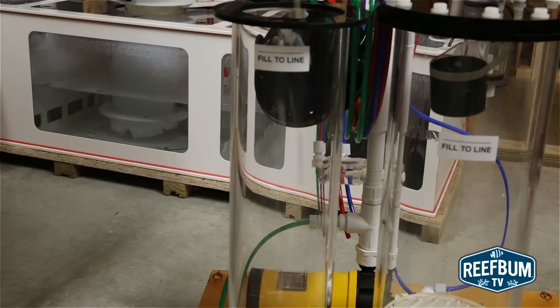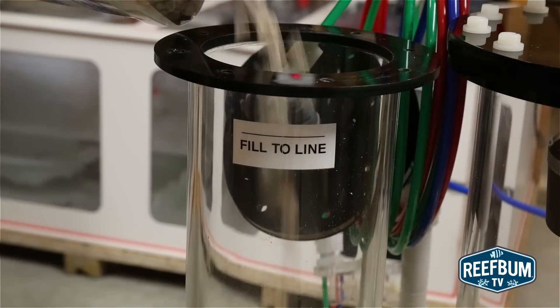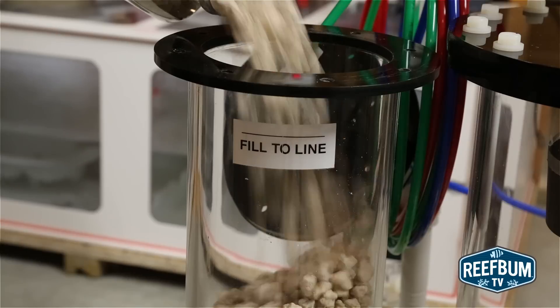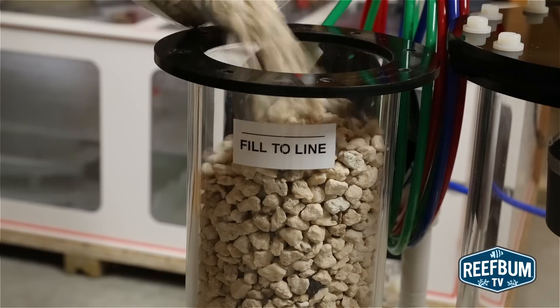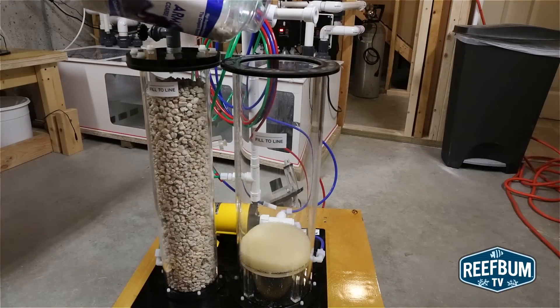I use coarse gravel from ARM. The first tube I fill up is the post-reactor tube — it doesn't really matter which one you tackle first. You should fill the tubes with gravel to the fill-to lines. Once I am done with that for the post-reactor tube, I then repeat the process for the main reactor tube.